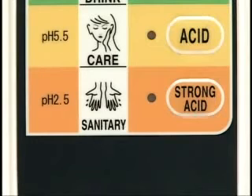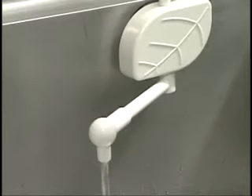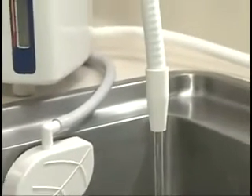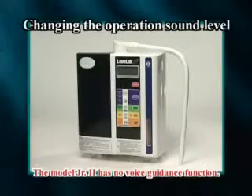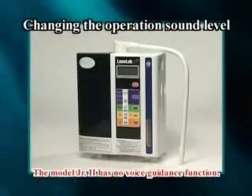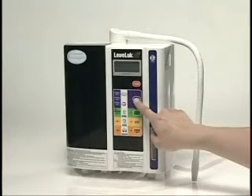To change the sound level of the voice guidance, press the kangen button for three seconds or more in power off mode. The lamp will blink and the unit will switch to the changeover mode. Press the kangen button while the lamp is blinking — the sound level can be changed by three levels. Press any button except the kangen button to return to kangen water mode.